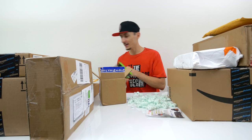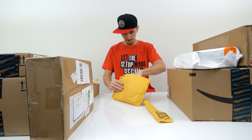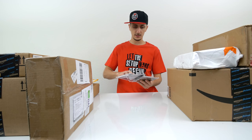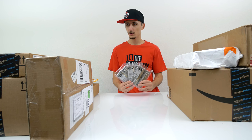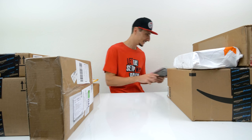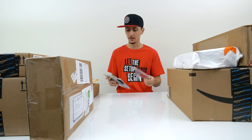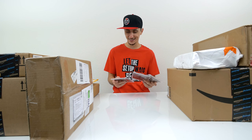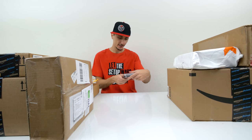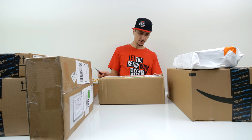We have a package from Amazon — three sets of Crucial Ballistix RAM. Why is this sent to me? I'll have to dig and find out, because I did not order this — unless it's actual fan mail, but I didn't get any notes in there. I don't know why anyone would send me six RAM sticks, four gigs each, but I'll have to check around and find out where this came from.